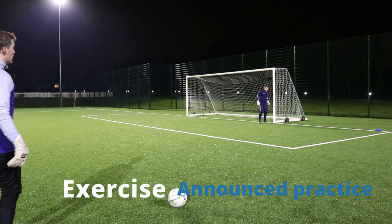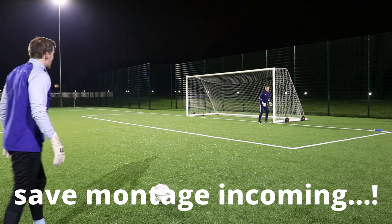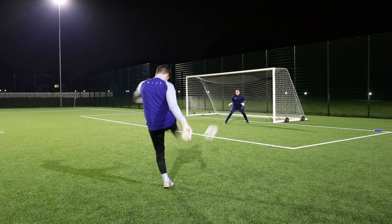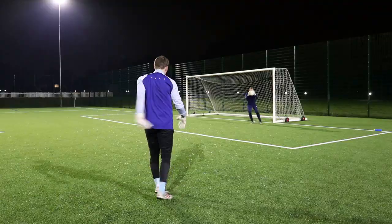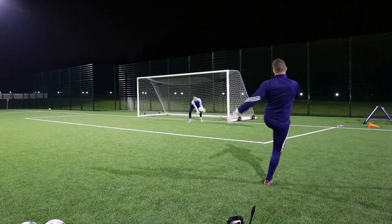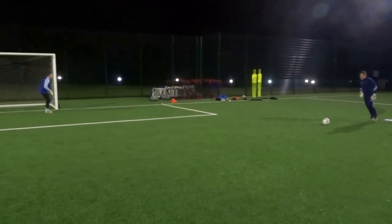We're starting with an announced practice, which is where the goalkeeper knows the session structure and also the service types. It's a very repetition-type practice. All we're asking is for the goalkeeper to make an initial movement — in this case a turning off the post, as if the ball's been cut back slightly — and then it's a shot from the angle. The strikes are generally off the floor, with half volleys as well, so there's a little variation. We're asking the goalkeeper to turn in, get eyes on the ball quickly, make sure the chest is square to the ball.